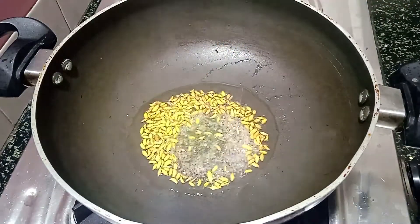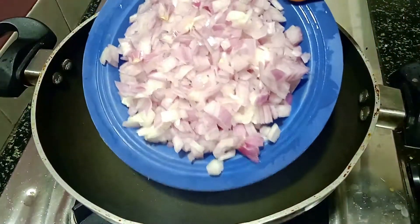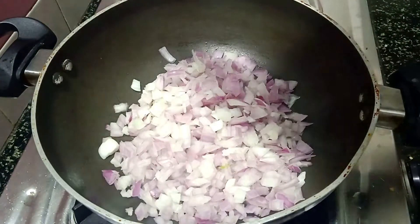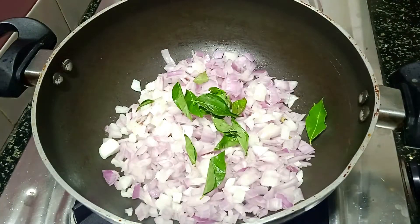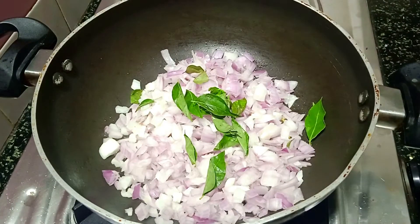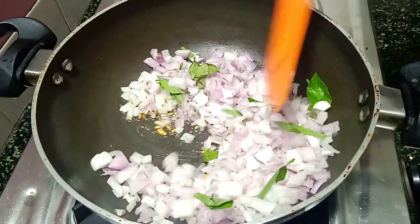We will try to do a vegetable — distribute a bean. So we will try to mix it in the cup for 12 minutes. I will try to mix it in the cup.